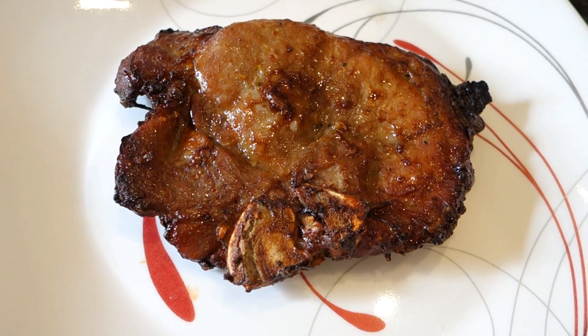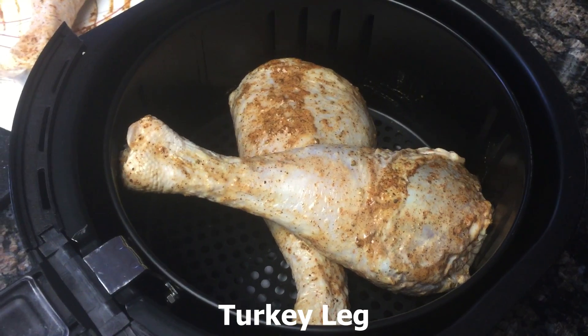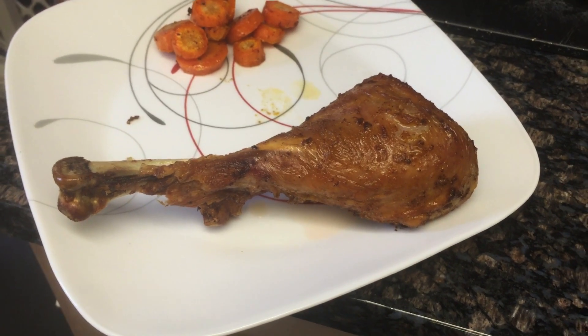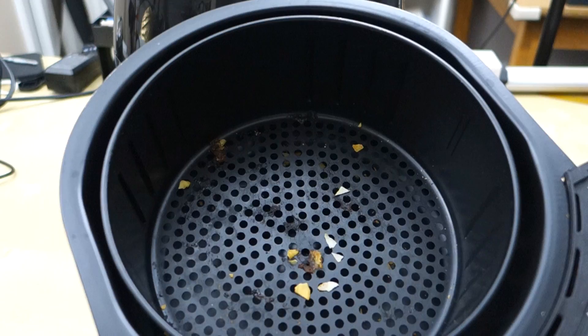Another thing I found is that making chicken wings with this works really well too. A lot of the time when I make chicken wings on the grill I usually have to boil them a little bit first, but here you can just put them in and it cooks quite well. If you add a little seasoning you definitely get a nice color out of it.